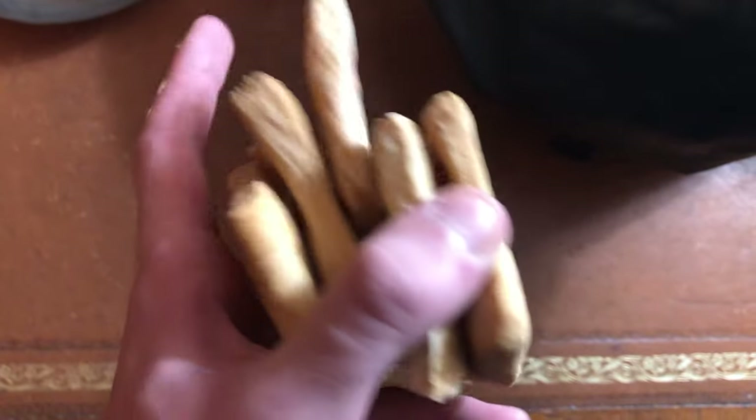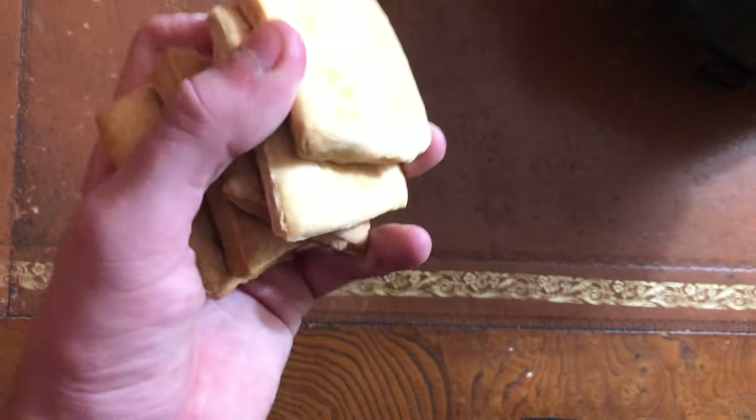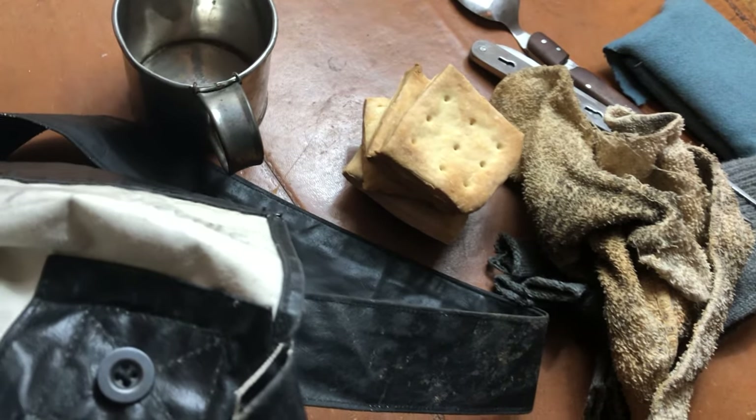I made all this stuff — very easy to make, very quick to prep. It takes a while to bake but it's pretty fun to make. Super easy, and yeah, great little haversack food.